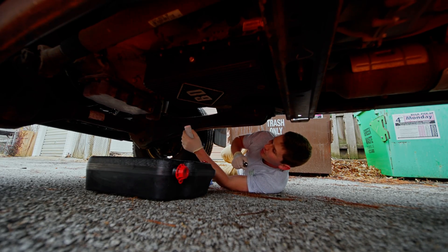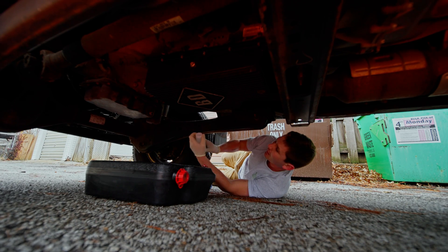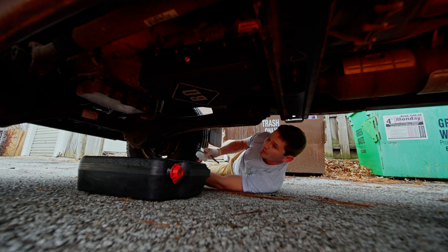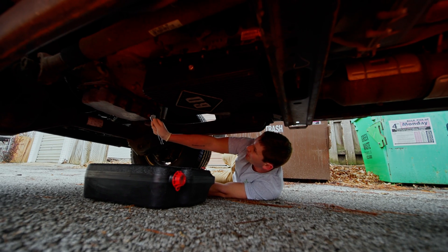The key for getting the sample is you want to sample the middle of the stream, just so you get an accurate reading. We're going to try to do that. I'm sure this is going to be interesting — I'll probably make a mess, so enjoy.